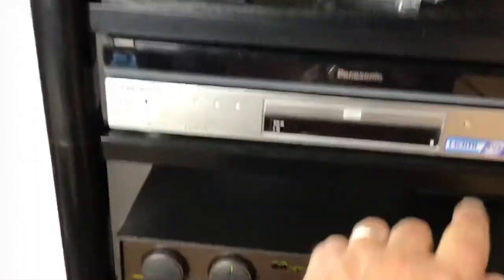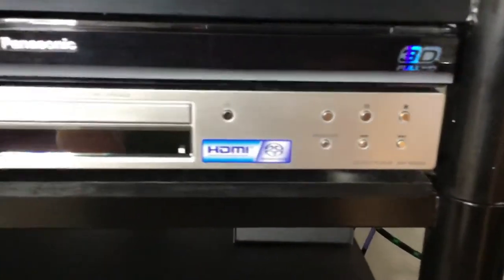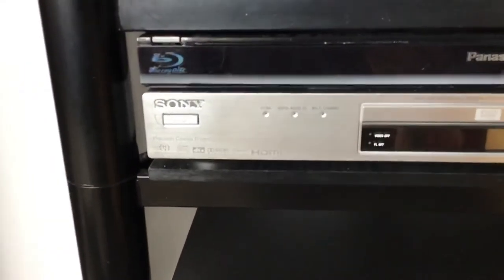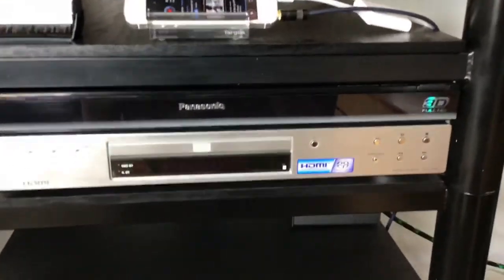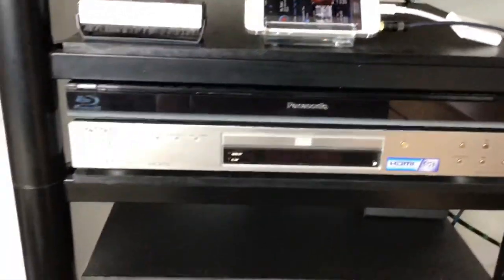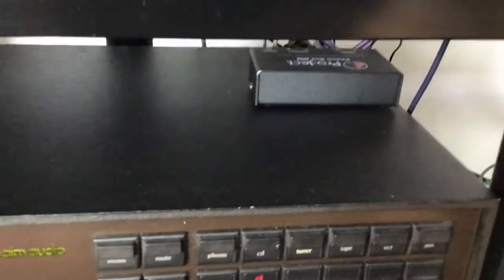I've kept very good care of it — it's even got the original sticker. All the SACD files sound fantastic, as do my DVD-As and standard CDs. Going down, I've got a little Project Phono stage which, for the money, does the job — but again it's something I'll be upgrading in the future.